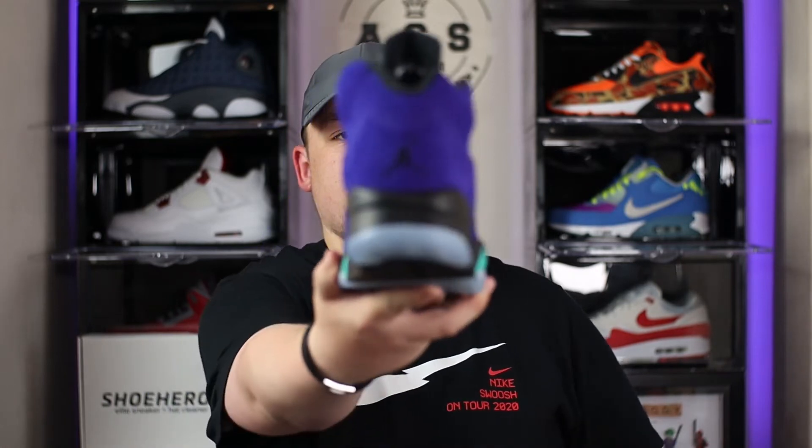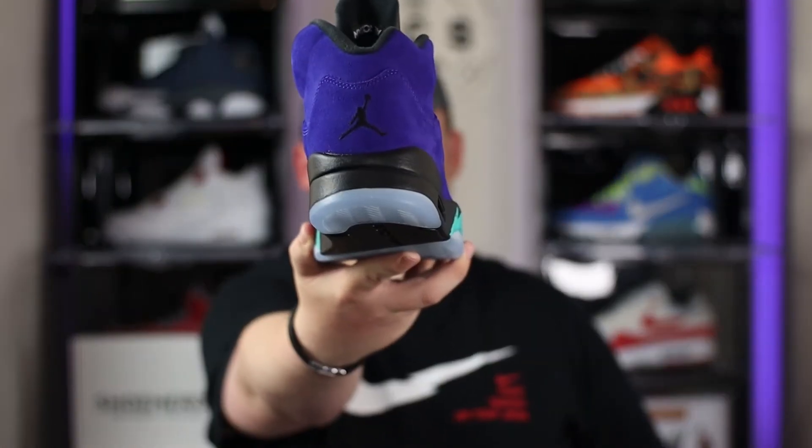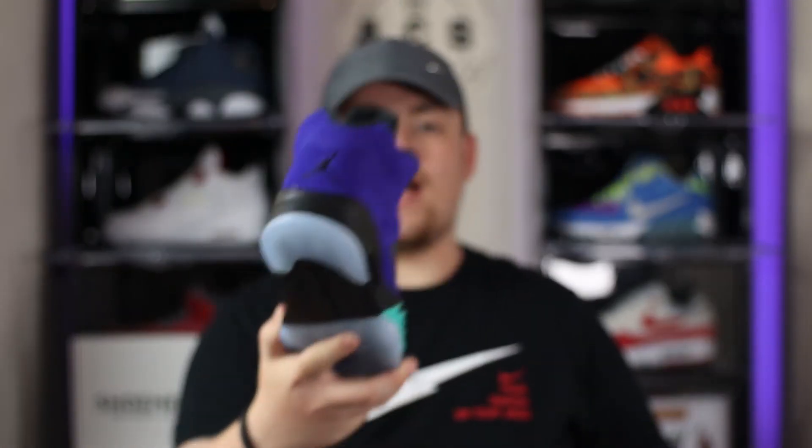To finish, taking a look at the heel of the shoe, we have the Jumpman branding. I do prefer it on the Jordan 5 model when it features the Nike Air branding, as we saw on the previous reviews of the Jordan 5 Top 3 and the Jordan 5 Fire Red — it has that more retro vibe and looks a lot better on feet. That being said, there is so much about this shoe that I do like that I can almost let it go that they haven't included the Nike Air branding.